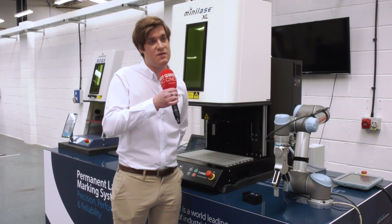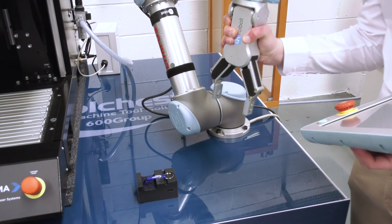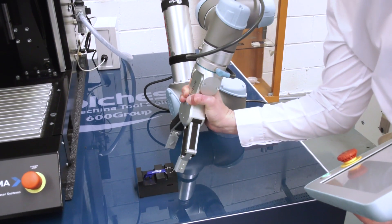The Universal Robot comes in three sizes, so there's a size for every application. A primary advantage of the UR is you can actually use the free drive mode to manually move it round by hand.